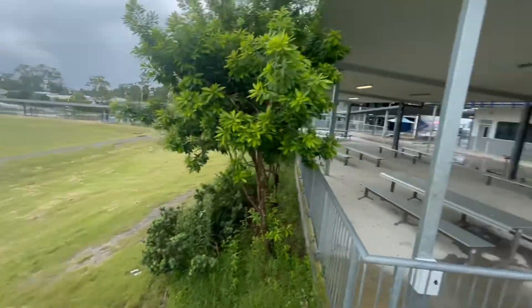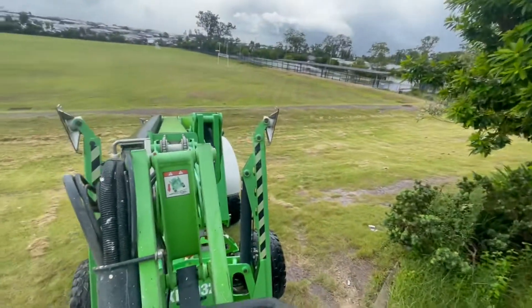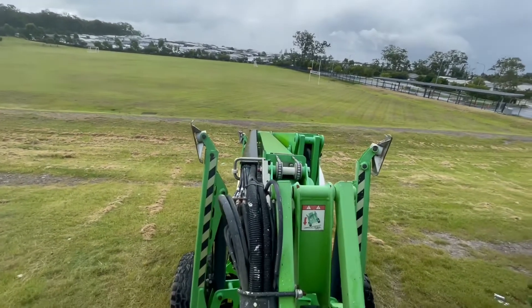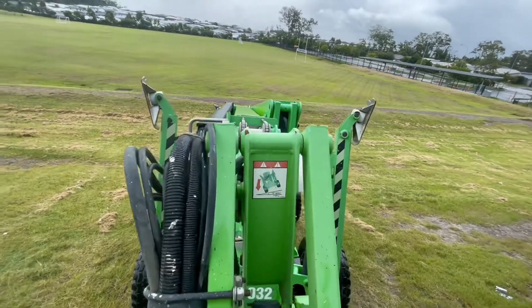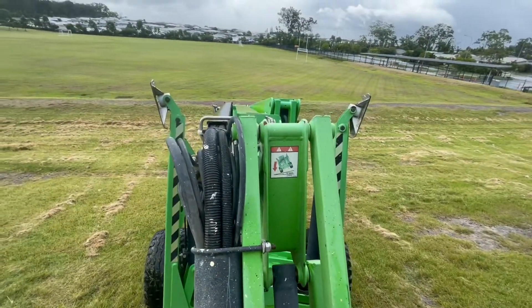We're just coming out. We've just done all the washing in there and we're just coming out, going down the hill. So that's level. All the sensors are going off because it's past the max, but we're going straight down the hill, so it's not too bad.